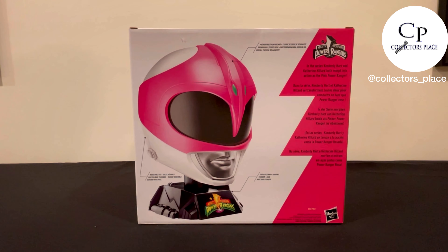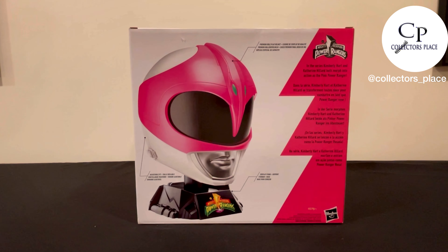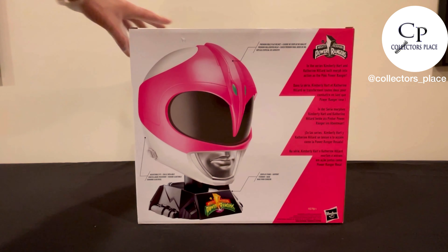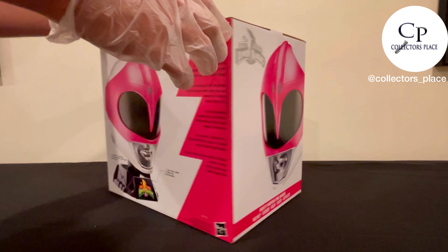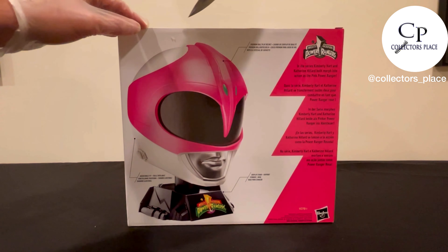Hey everybody, welcome back to Collector's Place. We are doing an unboxing video of the brand new Power Rangers Lightning Collection Pink Ranger helmet from Hasbro Pulse. This is something I wasn't expecting them to drop. I collect all the Power Ranger helmets — I'm just a fan of the original rangers. I've got the White Ranger one and the Red Ranger one, so I'm going for the full collection and hoping they launch all the others soon.